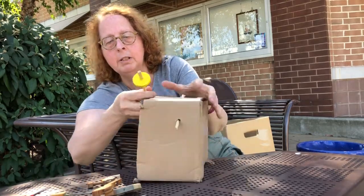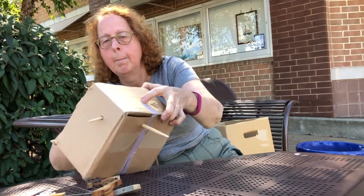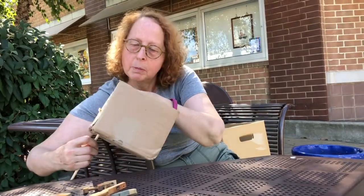And I'm going to slip this through the top. So what has to happen is these two have to line up. Let's see if this will work.